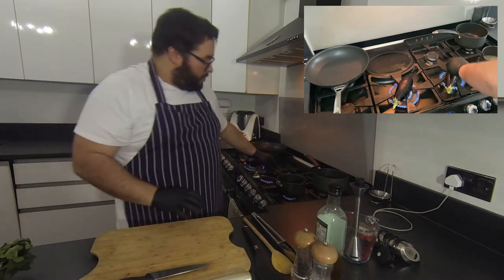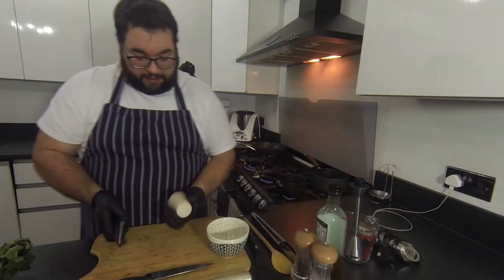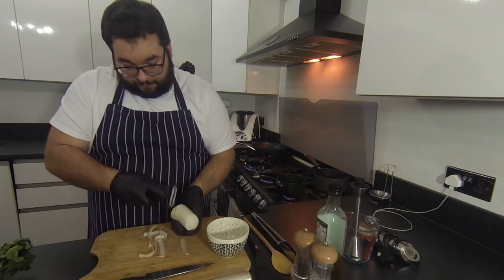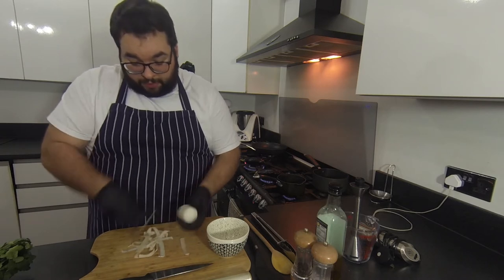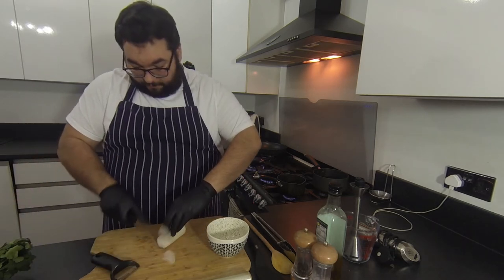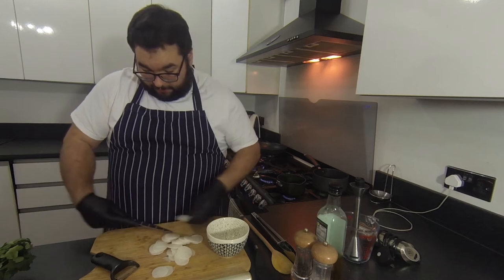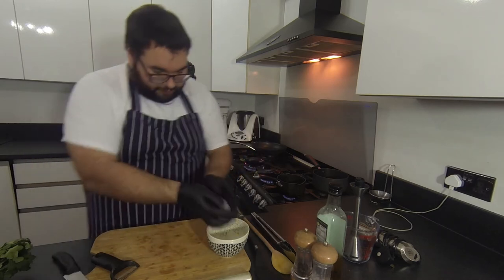While the aubergines are on and the pickling liquor is on, let's prep our vegetables. I'm going to take about a four inch piece of mouli — a Japanese horseradish — peel it, and slice it into discs. Ideally you want to pickle these 24 hours before for a really lovely flavour. I'm just going to slice thinly; if you've got a mandolin use that, but I'm just using my knife. Those go straight into the bowl.